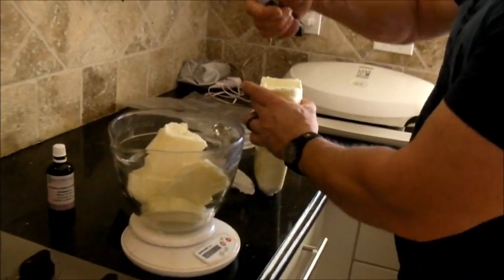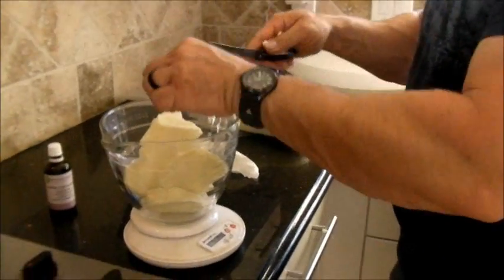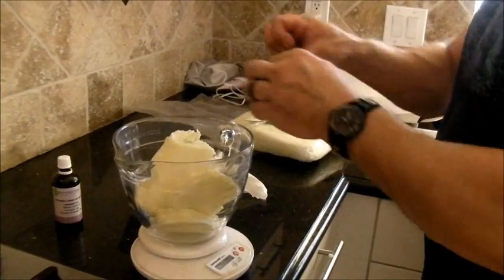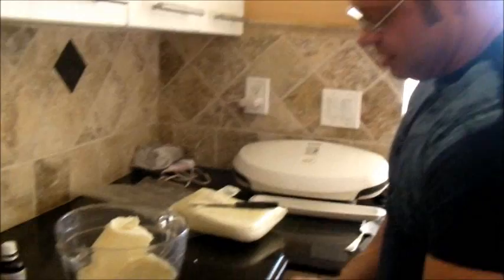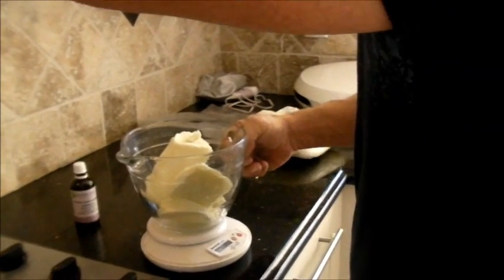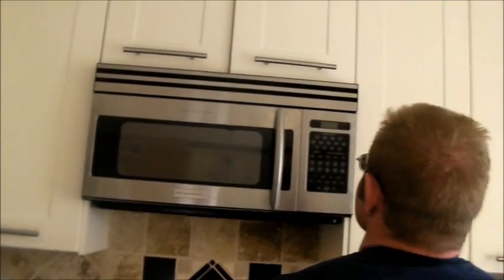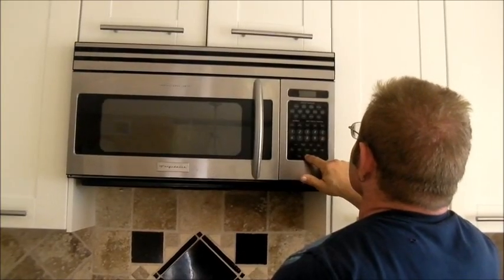Next I'm going to melt this in the microwave for about three minutes. The shea butter is making a nice consistency already. Make sure you do this in the kitchen — it's not too bad even if you're a messy worker. You don't want it boiling, you just want it melted.